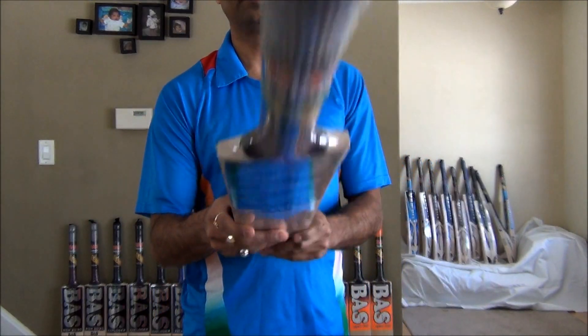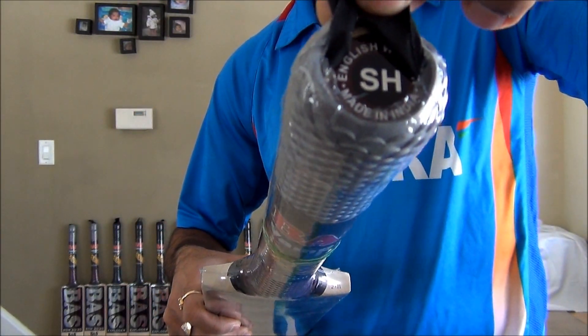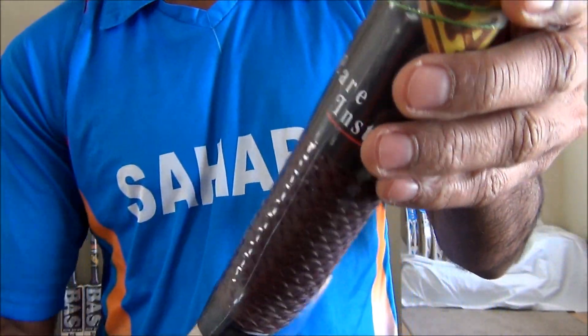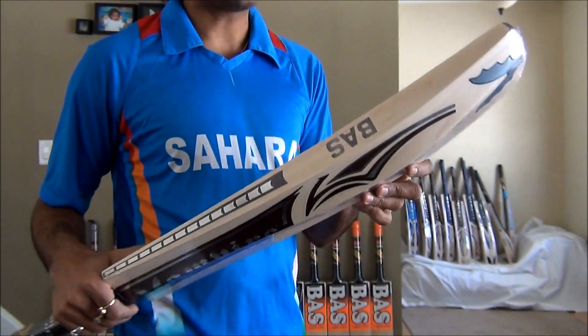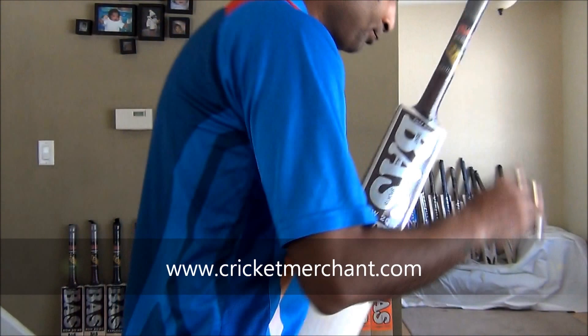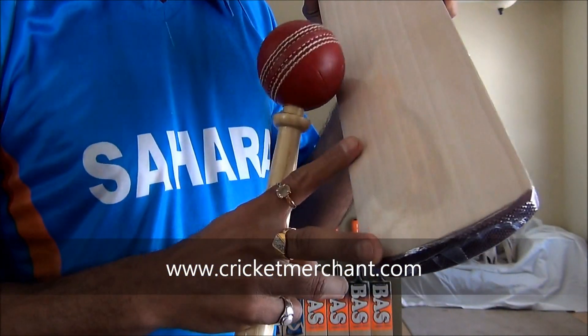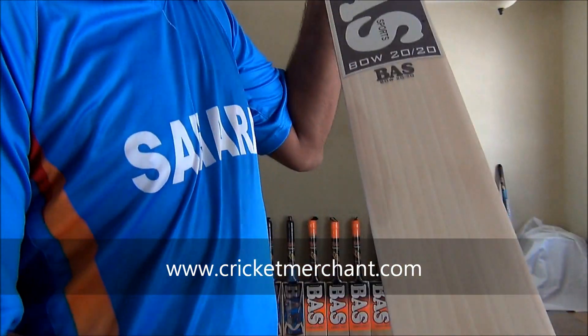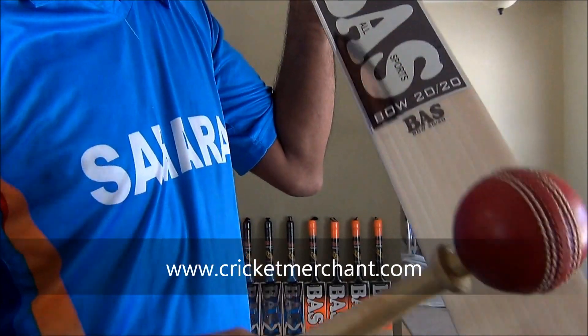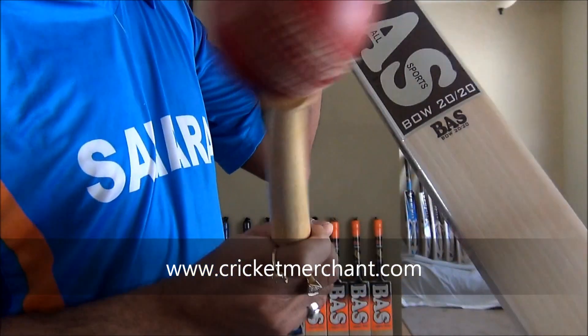This one in particular is a short handle. It's a kind of crescent, round handle, nice grip, plastic wrapped, ready to play. Well, make sure to oil and knock it in, especially the bottom section of the bat. Make sure it's properly knocked in. Hold the handle when you mallet it so the handle does not get damaged, and stop pinging in from the top.